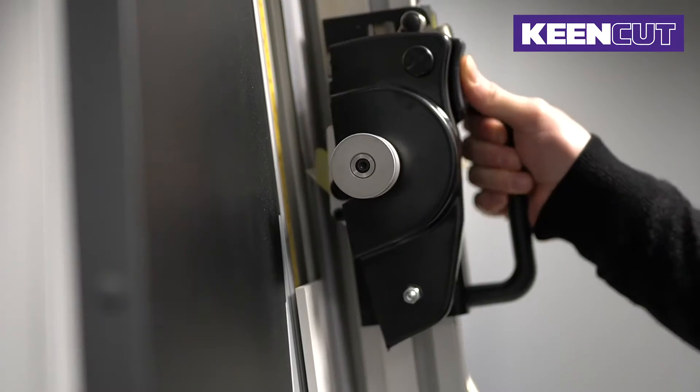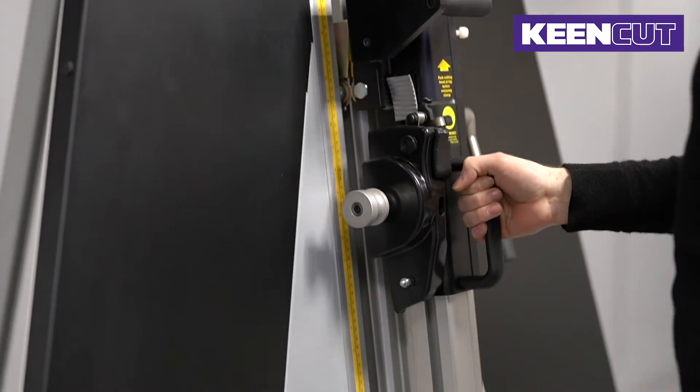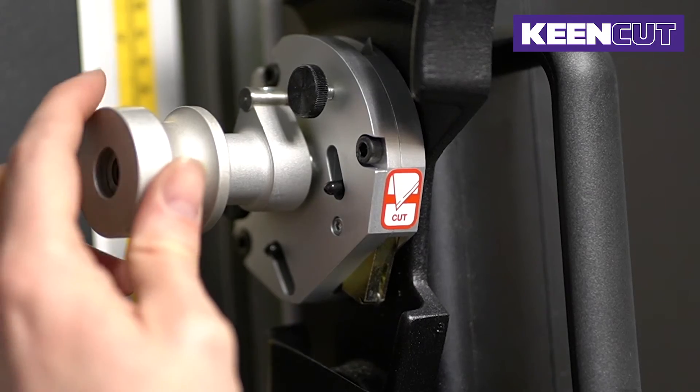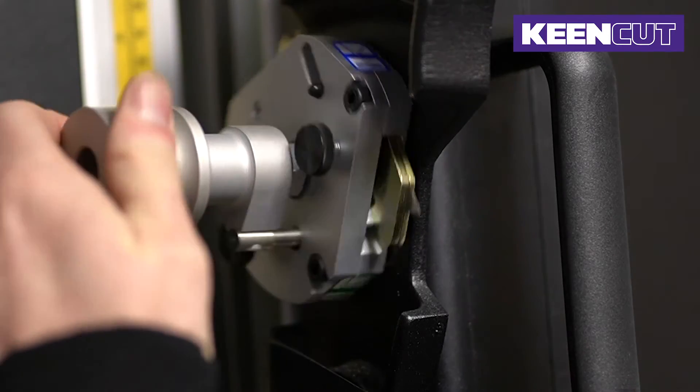There are four permanently mounted tools for instant selection, mounted on either the upper or lower cutting head. Three different cutters can be instantly selected on the standard lower cutting head: a cutting blade, a scoring blade, and a glass cutting wheel.